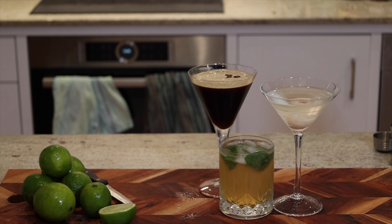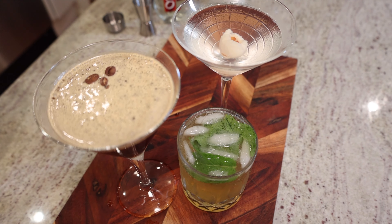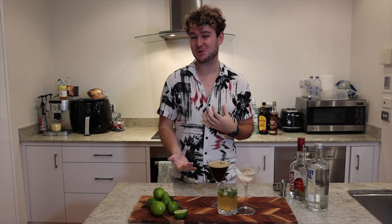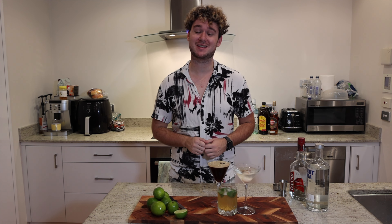Here we have our three delicious cocktails. To quickly recap: the espresso martini, the mojito, and this delicious lychee martini. Thank you so much for watching — I hope you enjoyed this video. It's a little bit different from my usual cooking content, but I love cocktails. If you liked it, please don't forget to like this video and subscribe. Thank you for watching.